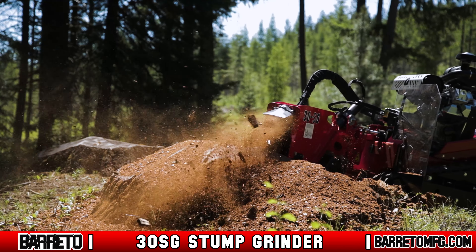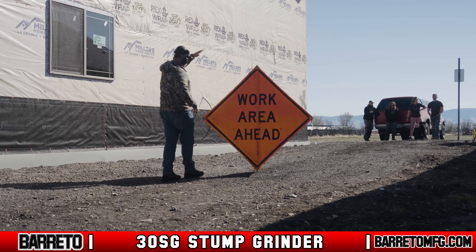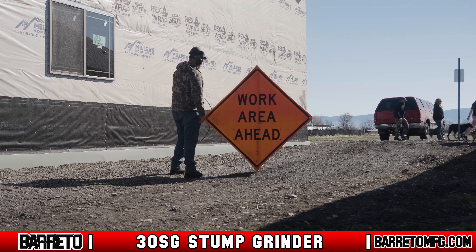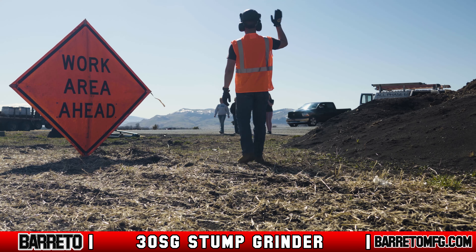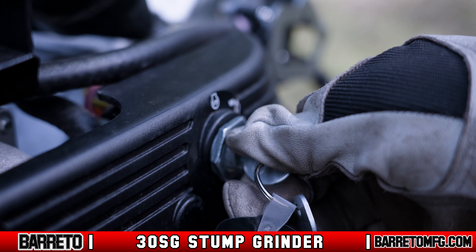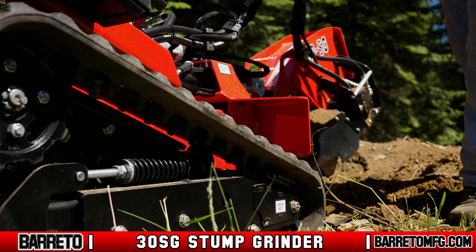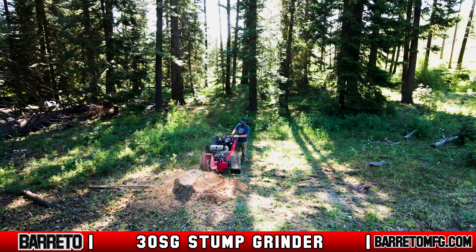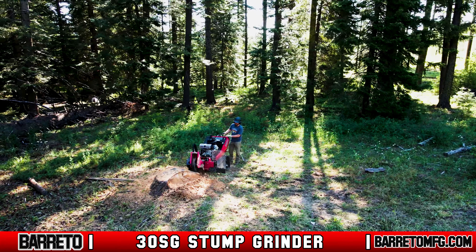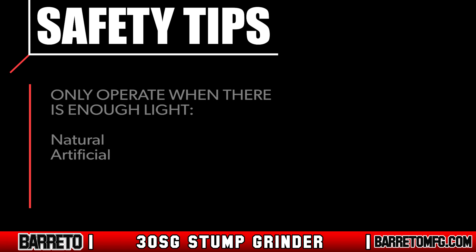The cutter wheel may throw chips, rocks, and debris, so keep all observers or co-workers at a safe distance. Use traffic flag personnel, signs, cones, and lighting devices to warn off traffic and pedestrians. Stop the machine immediately if anyone comes too close, and never allow anyone to ride on the machine. Always operate the machine outdoors and avoid breathing engine exhaust and fumes.